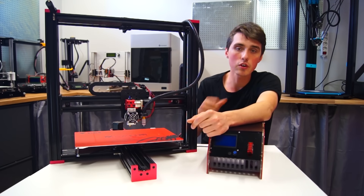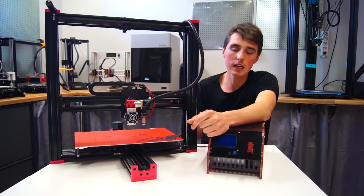If you do want more information about this printer, go to the Facebook group — link in the description below.